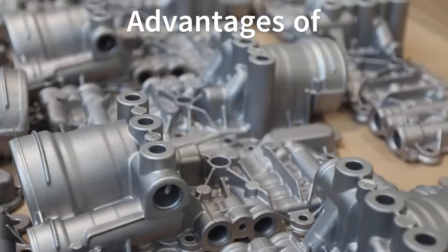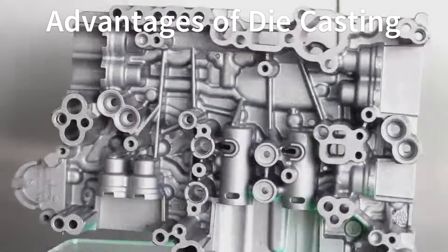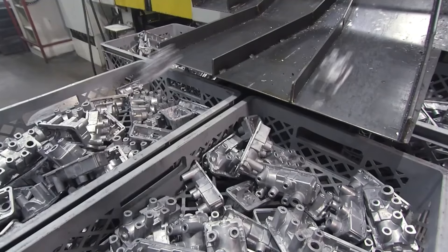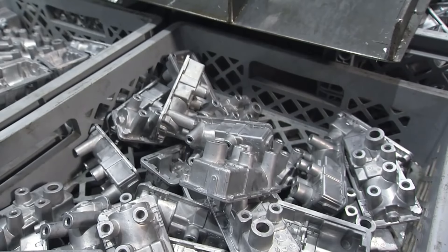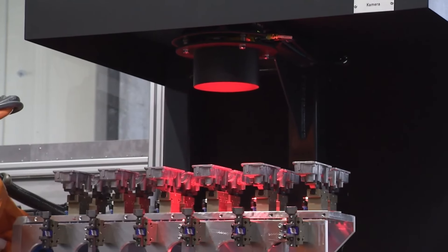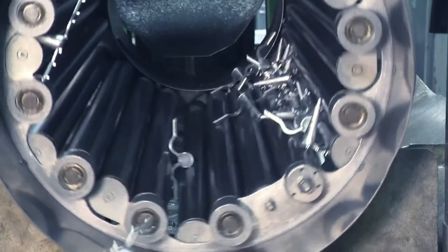Die casting offers several advantages: it allows for complex shapes with tight tolerances, and high production rates make it suitable for mass production. Die cast parts have a long lifespan and excellent surface finish. The process also minimizes waste, as excess metal can be recycled.